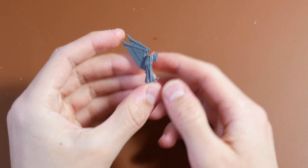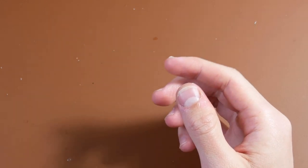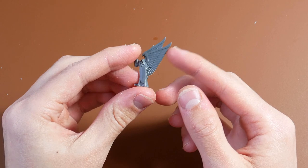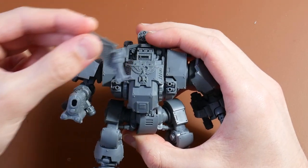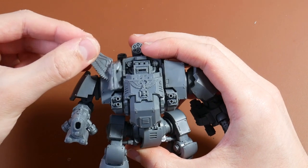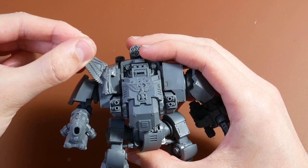Step 2: Front Panels. Dig into the Ravenwing Black Knights box and grab a pair of these fancy tail fairings. These sinister-looking statues are originally meant to sit on the back of a Ravenwing Champion's bike, but as you can see here, they fit perfectly on the two front panels of a Redemptor Dreadnought. So that's what we're going to use them for.